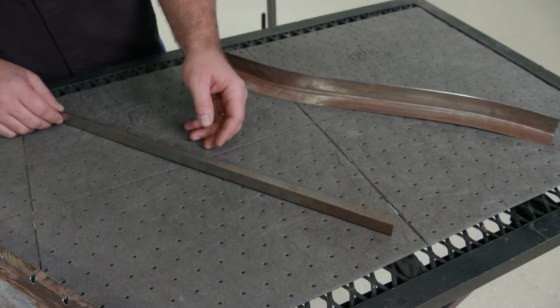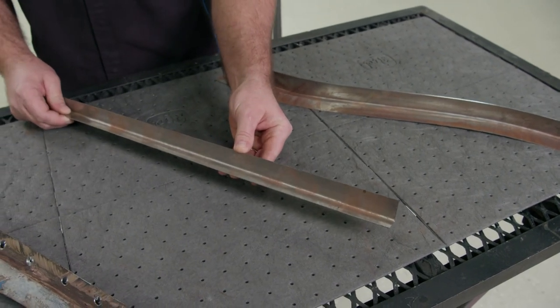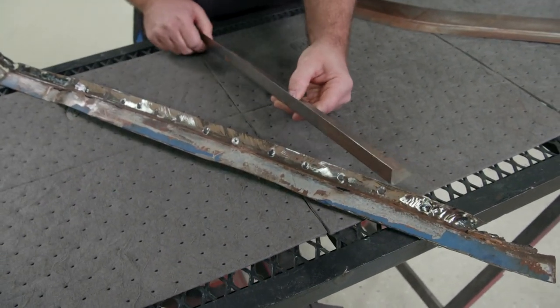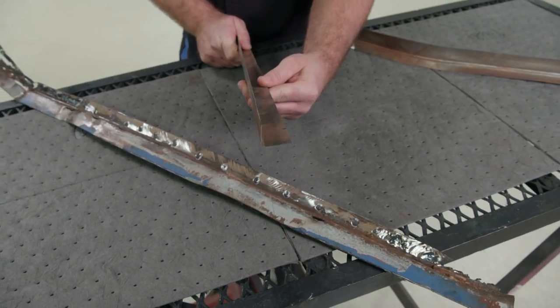Now I'm not going to make this whole piece — I'm just going to use this little piece of scrap metal to show you how to do it. I took the same gauge steel as the piece that we're replacing and I put it in the sheet metal brake and bent it into a 90 degree bend.